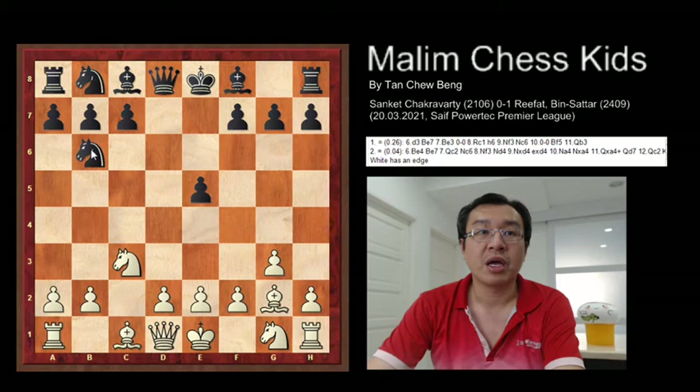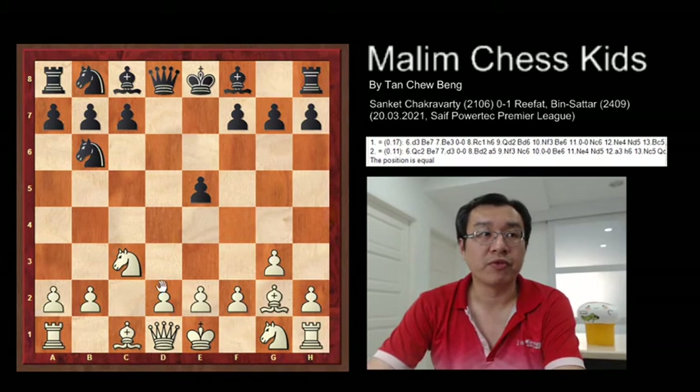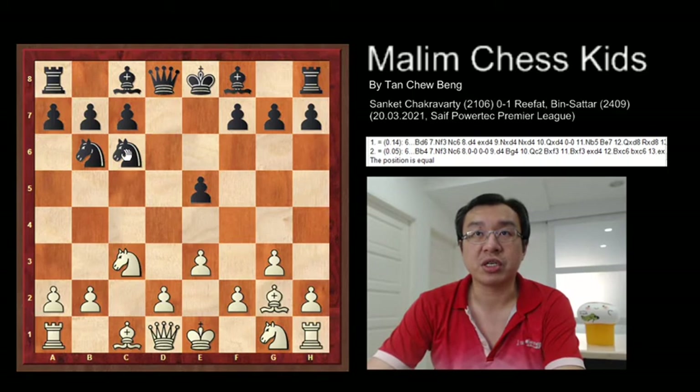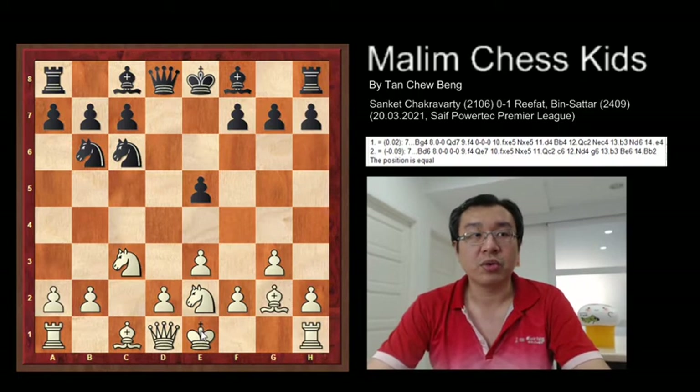White is castling in this position. Then the game continues with e3, and now black develops another knight to c6. Then white also develops another knight — knight g to e2. And this allows white to go for a short castling.